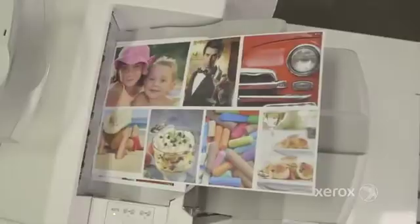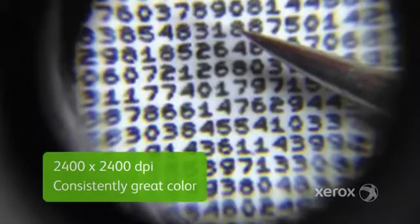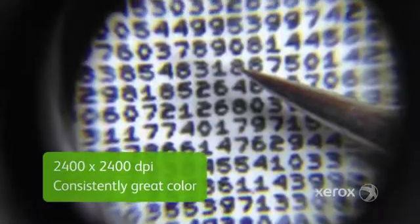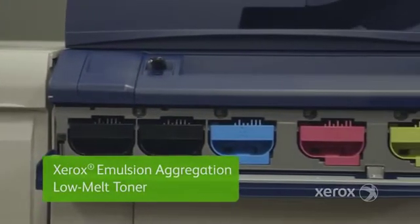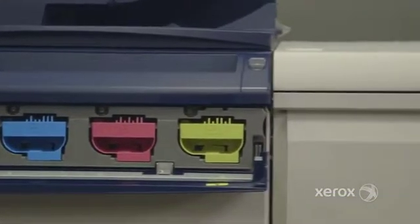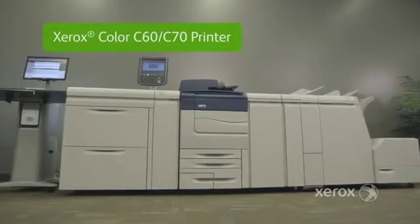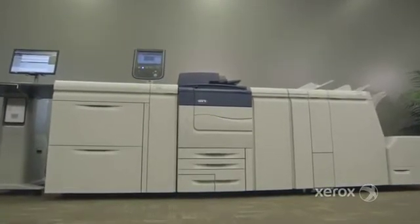Of course, any application is only as good as its image quality, and the C70 delivers the high level you've come to expect from Xerox. With benchmark 2400 by 2400 DPI image quality, it offers consistently great color. Emulsion Aggregation Low Melt Toner provides a smooth, matte, offset-like finish on coated or uncoated stocks. The Xerox Color C60 C70 printer — amazing flexibility and the power to do more.